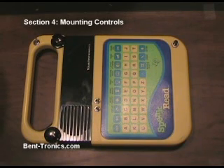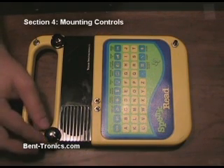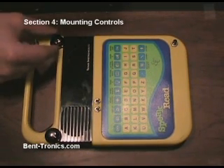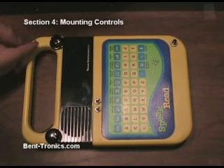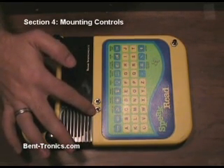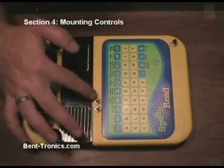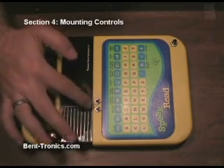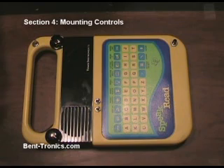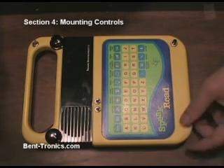Now we have all of our parts mounted to the front of the Speak & Read. Here's a potentiometer with a knob that controls the pitch, another potentiometer that controls the distortion level, and a toggle switch to turn on and off the distortion. This is our first glitch switch that will persuade it to spit out lots of random words, letters and noises. Then this one will loop whatever point it's at, and our reset switch. Now before we put the back on, this is a good time to test it to make sure it still works — sometimes when you mount things you can accidentally pull a wire loose. It looks like everything still works.